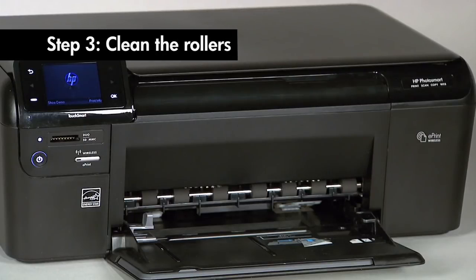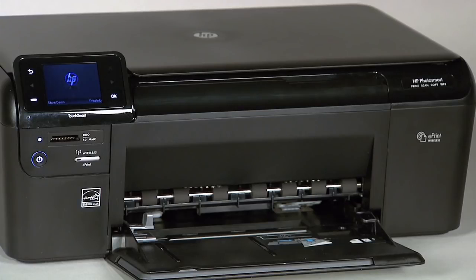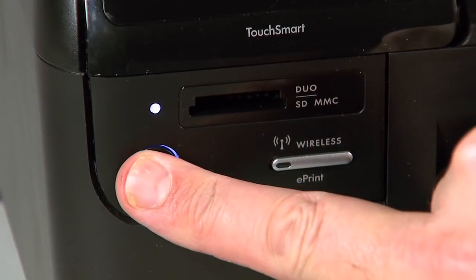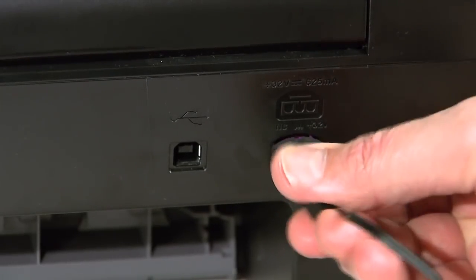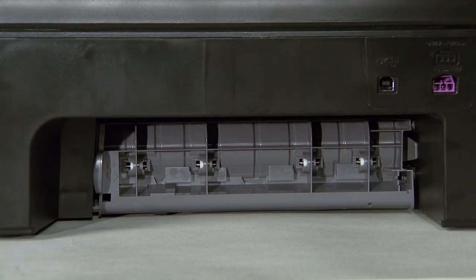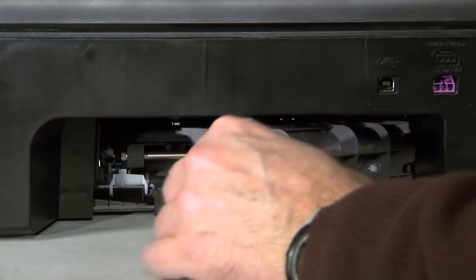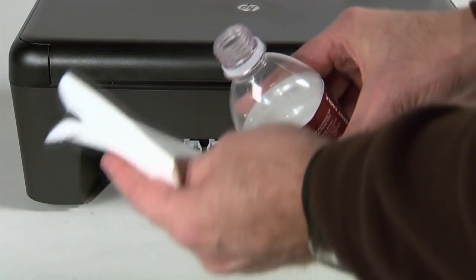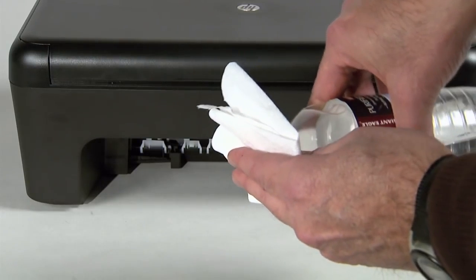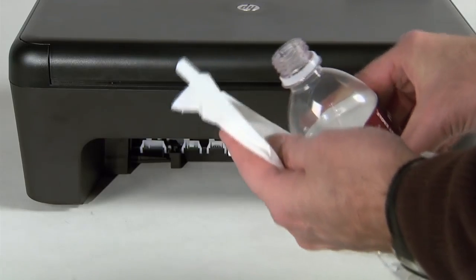Printer rollers get dirty from dust, paper fiber, and other debris. In this step, we'll clean the rollers. Press the power button to turn off the printer. Disconnect the power cord from the back of the printer. Locate the rear access door on the back of the unit. Press the tab on the left side of the rear access door to release the door. Remove the door by pulling it away from the printer. Dampen a lint-free cloth with bottled or distilled water. Do not use tap water, alcohol, or any other chemical cleaners as these may damage the printer. Squeeze any excess water from the cloth.